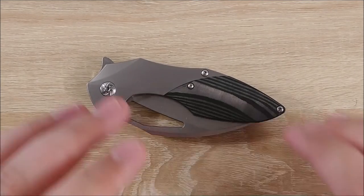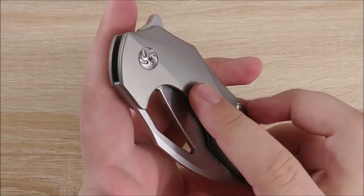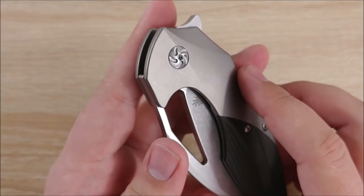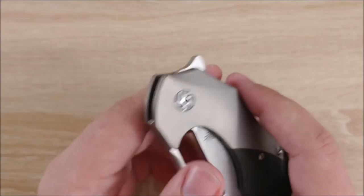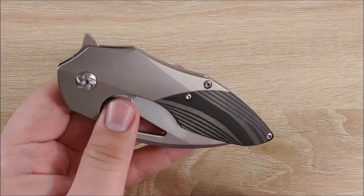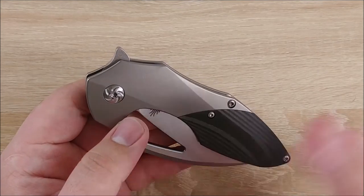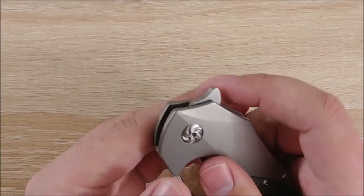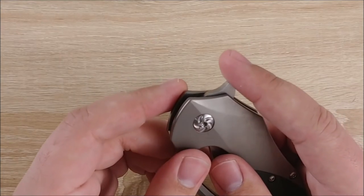Onto the dislikes — two things here. Pivot. This is Kaiser's whirly pivot thing. I'm not a big fan of it. I mean it looks okay — my wife loves the way it looks — but me, I'm not a huge fan of it. And I think with this design in particular it looks so out of place. It looks ridiculous. Again, that's just my opinion, but I think it looks so silly on this knife — that's just personal preference.